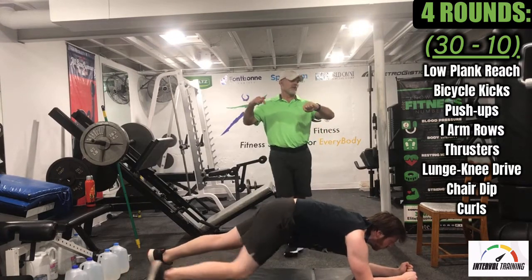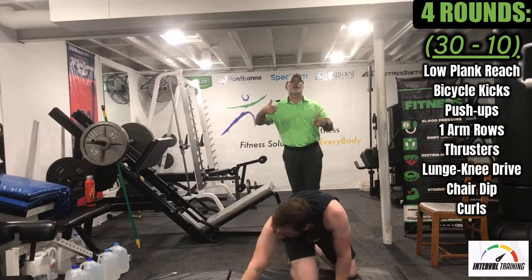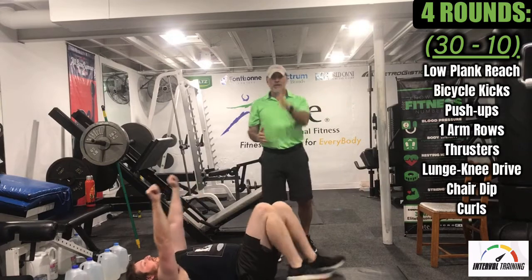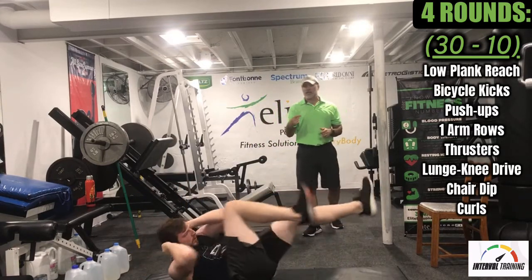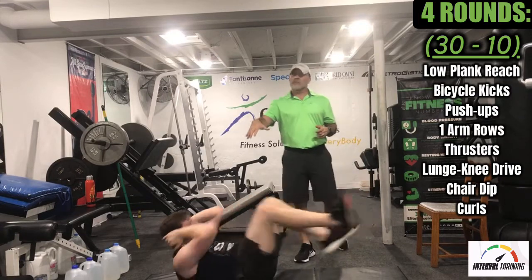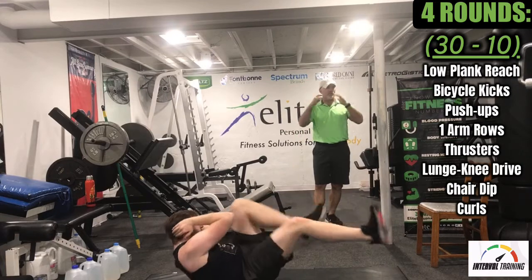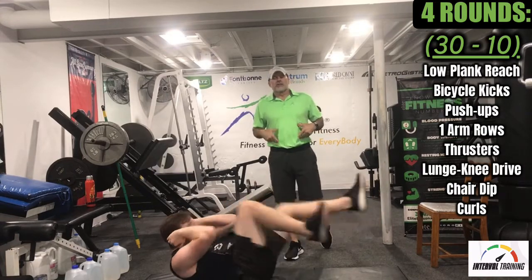From this point we have a 10-second break. Just roll over — wherever we're at, we're going to roll over. We have bicycle kicks next. We kind of worked the midline of the body with the planks, and now we're going side to side, rotational. That's a pretty good speed right there — you don't want to go too fast and you don't want to go too slow. Really engage the upper abs with those rotary muscles of the obliques.